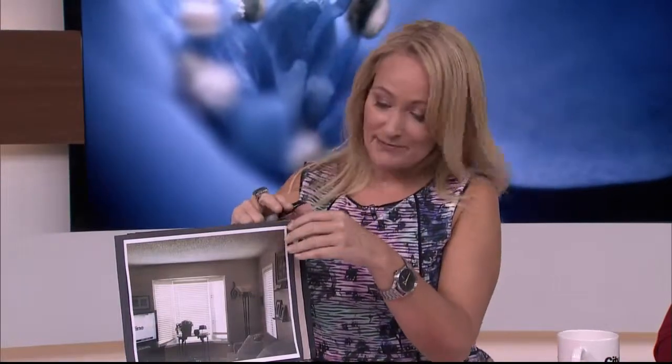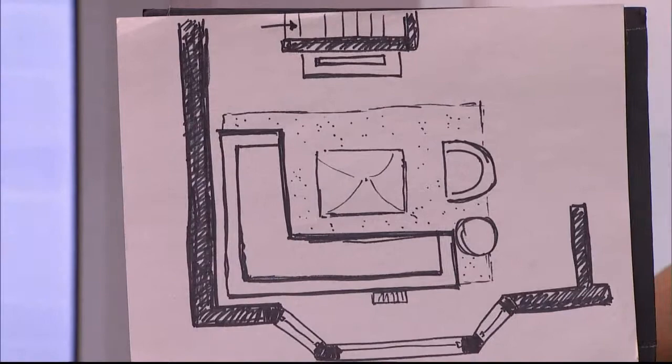The funny thing is, when you ask me a question I have to give you lots of advice about all the things you didn't even ask me about. So the first thing we're going to address, Pamela, is the floor plan. I've sketched up a floor plan for you because I want to reorientate the furniture.